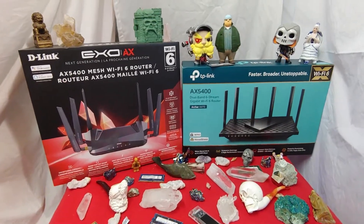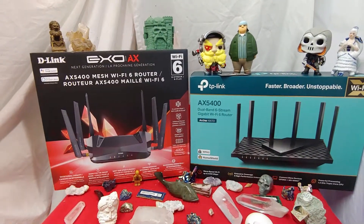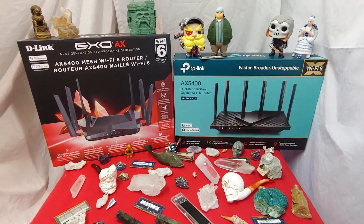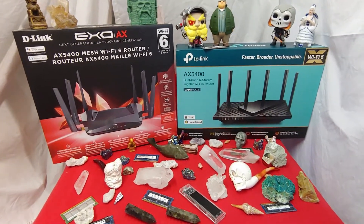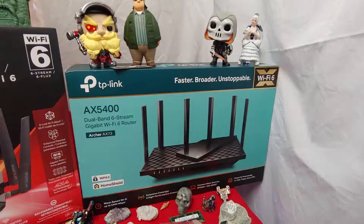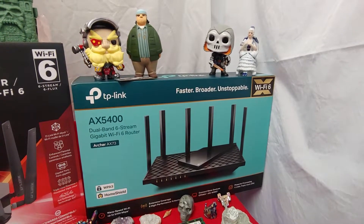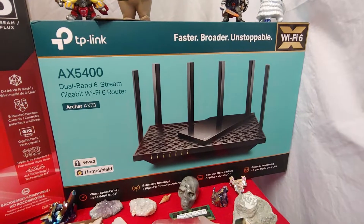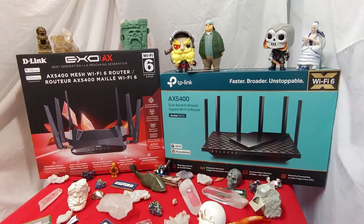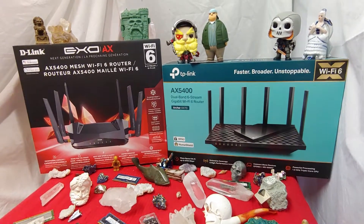The TP-Link definitely gets the highest top speed — I'm blown away by what it manages to achieve. However, I don't think I'm going to be switching from my D-Link EXO right now because I already have a mesh network set up. When you've got kids, time is definitely a factor, and setting up a whole new Wi-Fi network is going to take some time. The TP-Link is much faster, and there are ways to make it mesh, but it's very difficult. If you're not so technically inclined or have bad luck with technology, I wouldn't recommend trying that just yet. The D-Link is definitely easier to set up, but it doesn't have the best top speed.